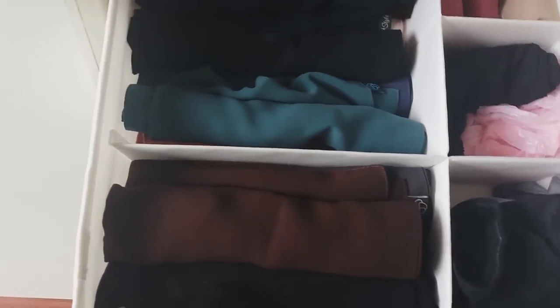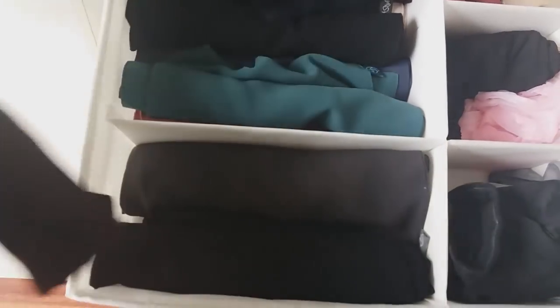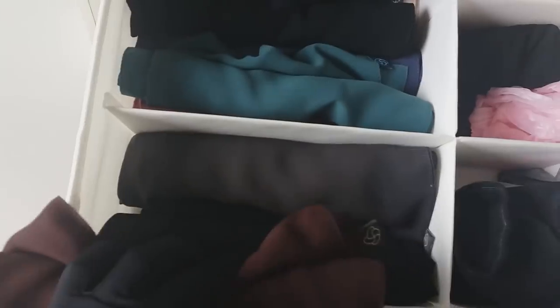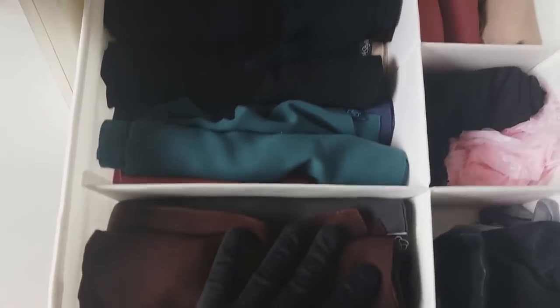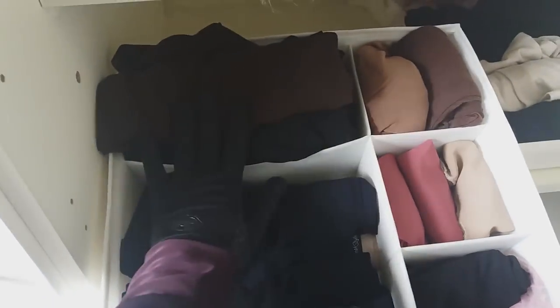In the front compartment I have all my flap knickers — I got some new colors because I really love them, from Sunistan. So all my flap knickers are here, one-piece knickers with or without string in the middle, and three-piece knickers in the back. I like to roll my knickers so they fit nicely and stay neatly.